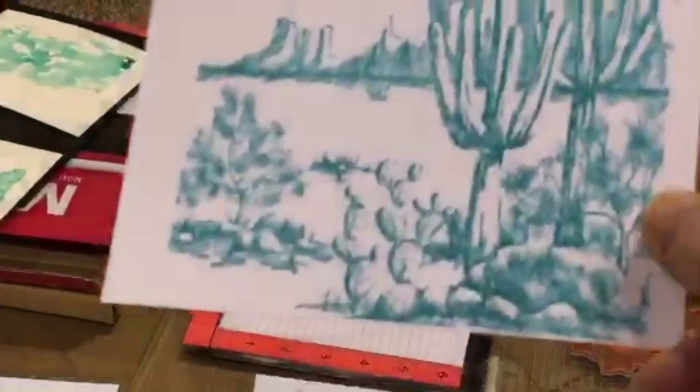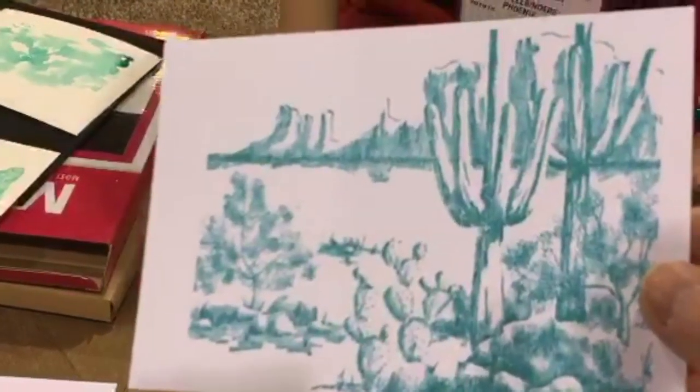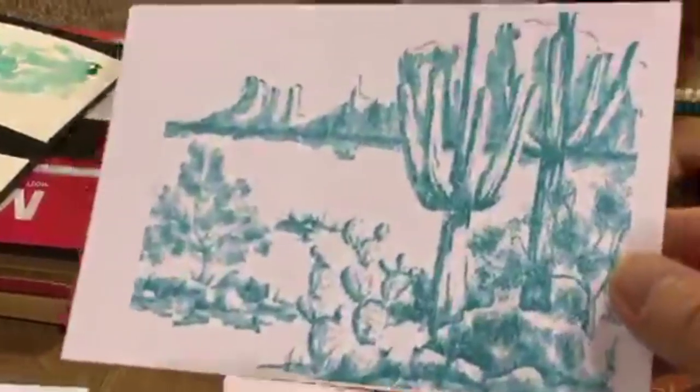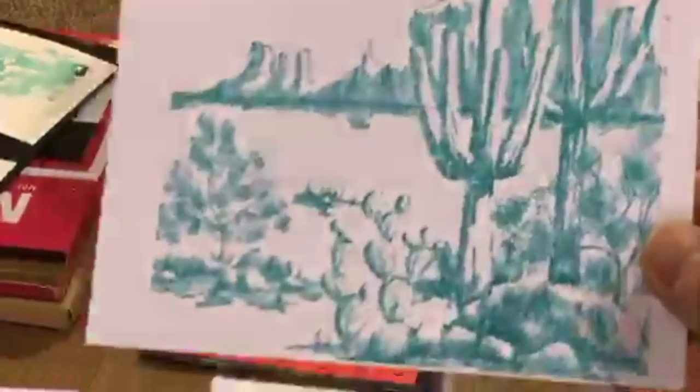I'm going to bring it a little closer. I'm not sure if it's coming through on camera, but it almost looks like it's been hand drawn — definitely has that kind of graphite pencil feel. Depending on what color of ink you use, you get different effects, and it doesn't stop here — you can do all sorts of different techniques.